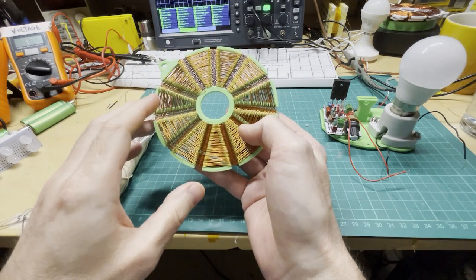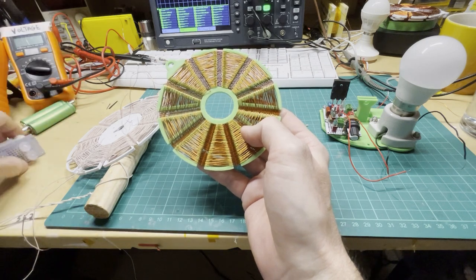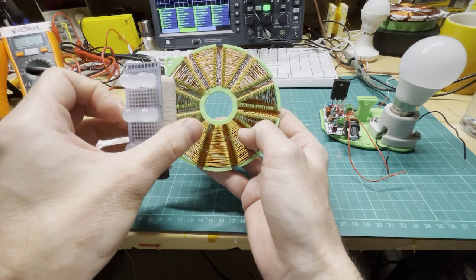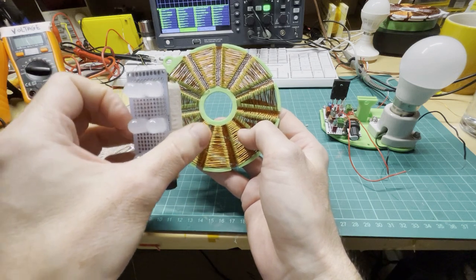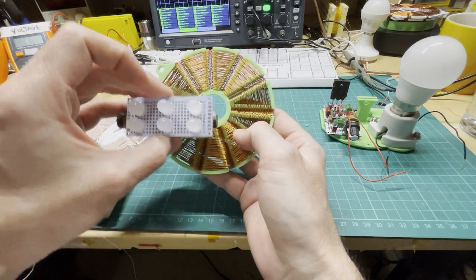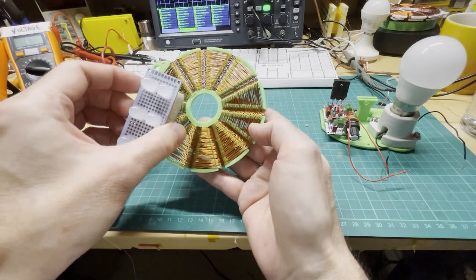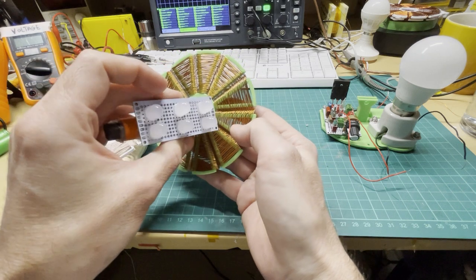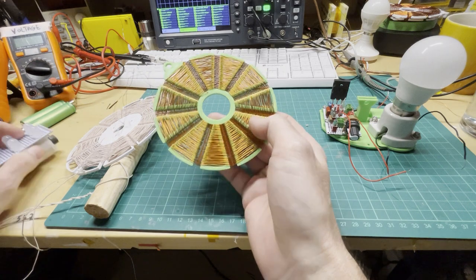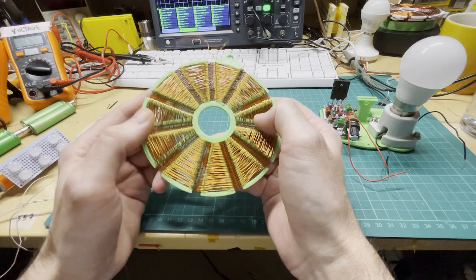There's mostly an AC field going on everywhere. Depending on alignment — if the coil is aligned this way we get an AC field, but if aligned the other way we get a DC field. All across here we're getting a field, and in the center the field is concentrated.